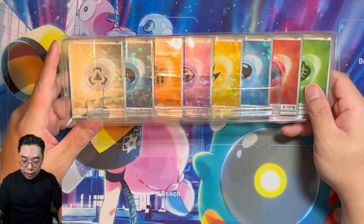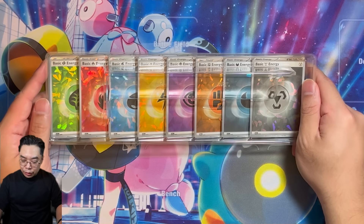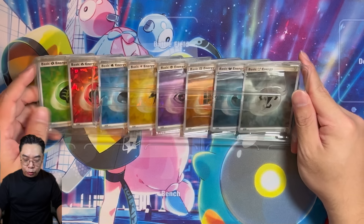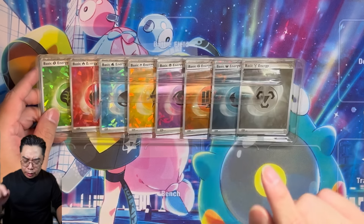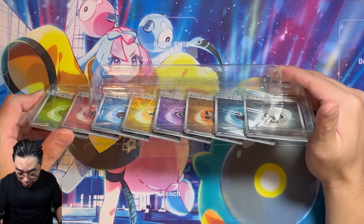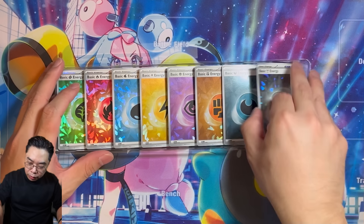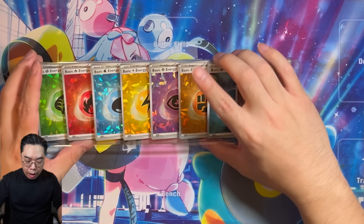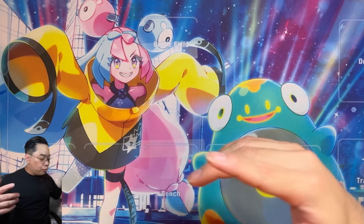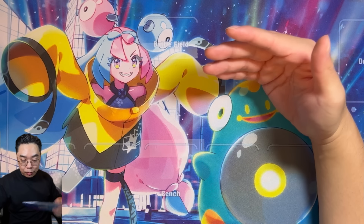And then we get this really lovely set of reverse holo energies — I guess this is part of what they call the Cracked Ice pattern. You've got all of them for each energy type. Fairy energy is no longer available, so there's none of that. I believe there's only one energy card per type for these Cracked Ice ones, so you might have to ask people who aren't interested in the energy card to give theirs away.